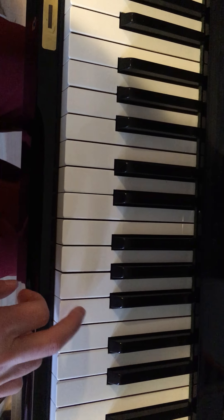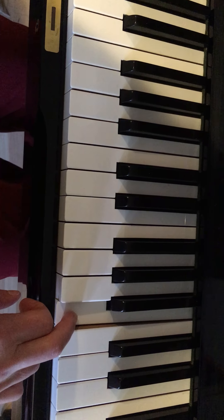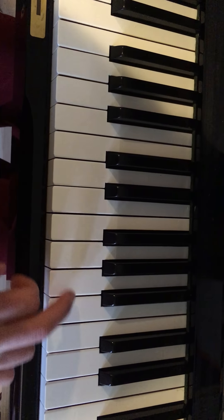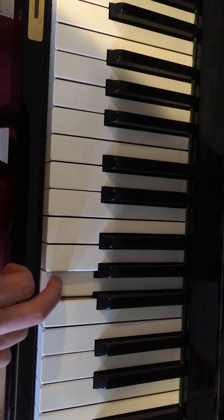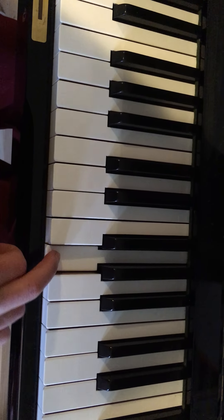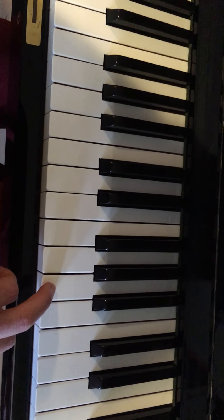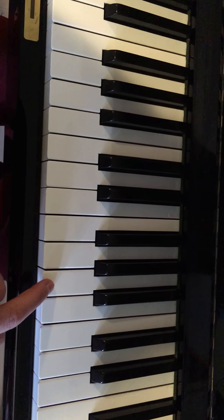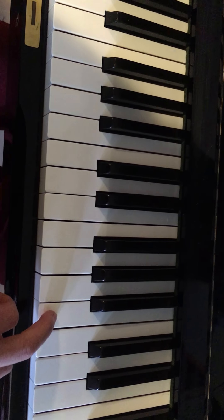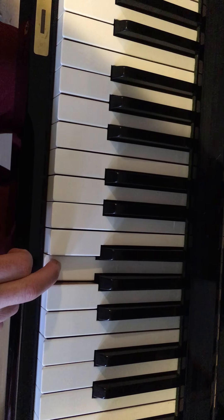Jump here. Next part — move down, next white one, and you go... okay, I lost my place. You go like this, and then we do that again. Now we're almost done — we jump up here, and then we're gonna go back and forth.